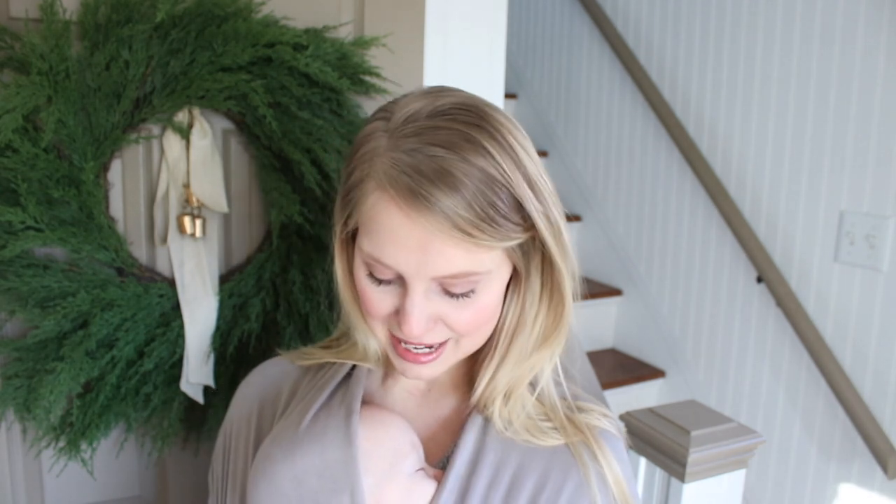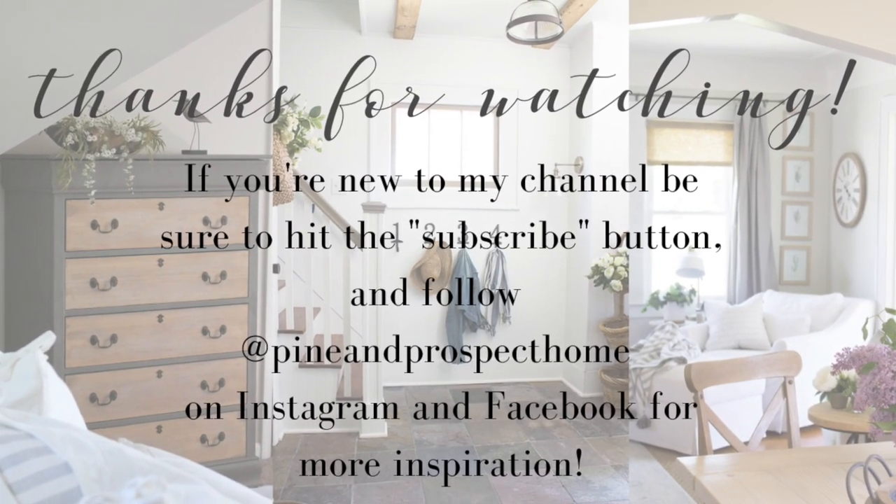I just want to take a moment to wish you all a very Merry Christmas. I'm so thankful for all of you and for the opportunity to share my home with you guys — to be creative and share that with you all just blesses my heart more than you know. I hope you enjoy these recipes, and if you use them, I'd love for you to tag me on Instagram or Facebook. Thank you so much for watching. If you're new to my channel, I'd love for you to hit that subscribe button. See you all next time — bye bye, Merry Christmas!